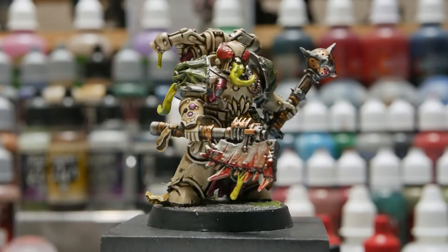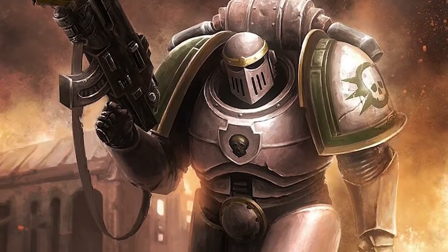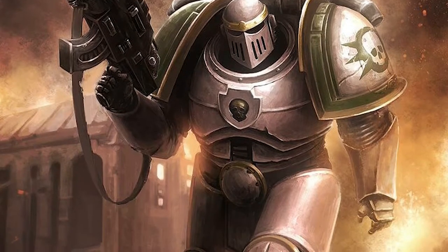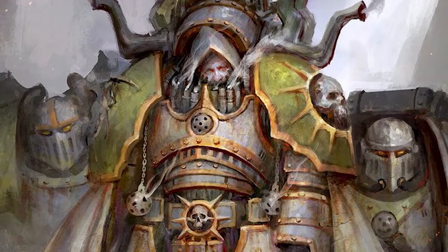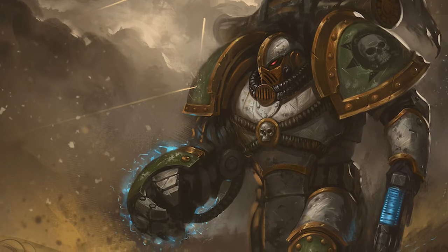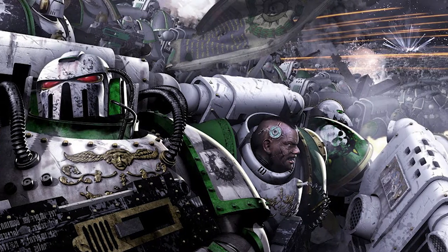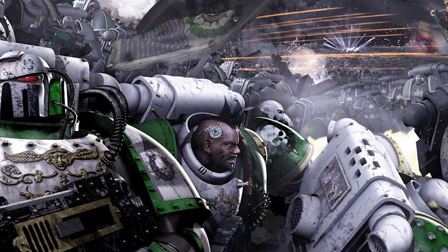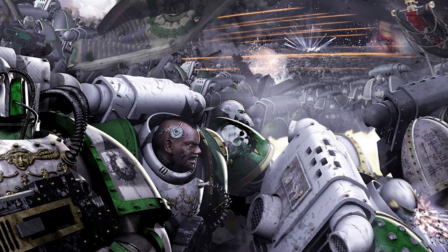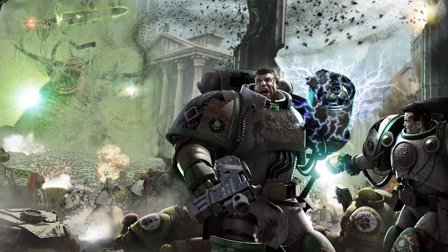Hey everybody, this is Chris from 3d6charge, and in this video I'll be showing you how I paint my Death Guard. Originally the Death Guard mainly kept their armor as unpainted Ivory Gray Ceramite, which reflected their Primarch Mortarion's practicality and pragmatism. Even before they fell into the service of the Chaos God Nurgle, they wore their battle damage and all of their dust and dirt and grime as badges of honor. This is the color scheme of Horus Heresy Era Death Guard, but also makes for a very striking paint scheme for 40K as well. If you like this type of content please drop a like and subscribe, and comment below what models or color schemes you'd like to see in the next video.